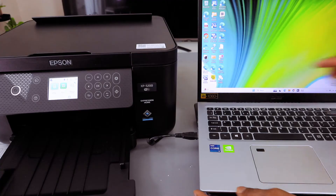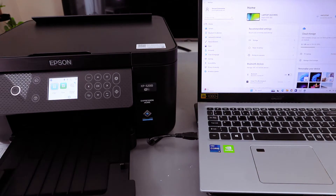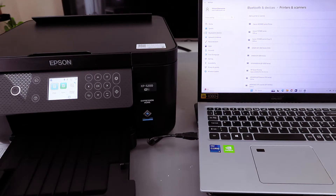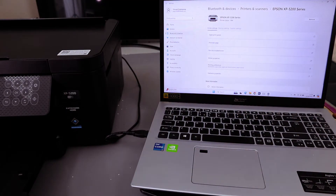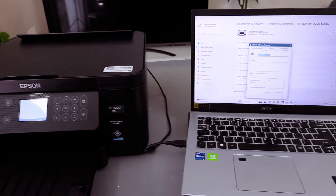Next, go to your laptop settings. Go to Bluetooth and connections, then go to Printers and Scanners, and select 'Add a printer.' It will start searching for available printers. Select 'Epson Expression Home' and do a test print.